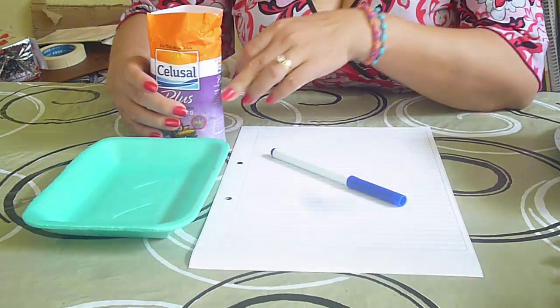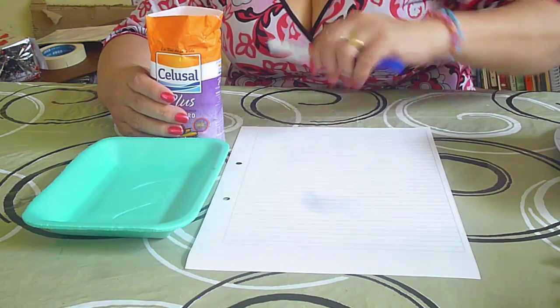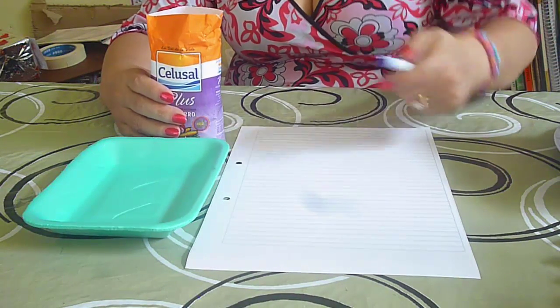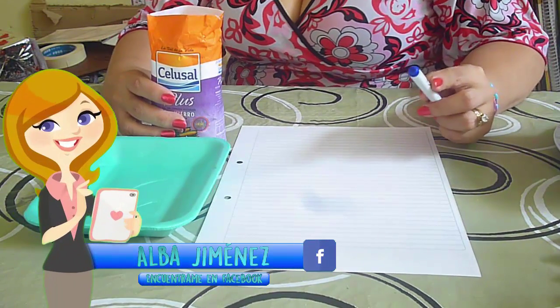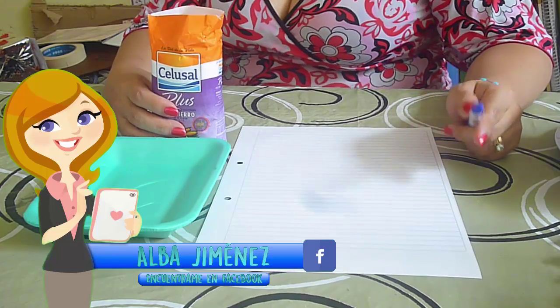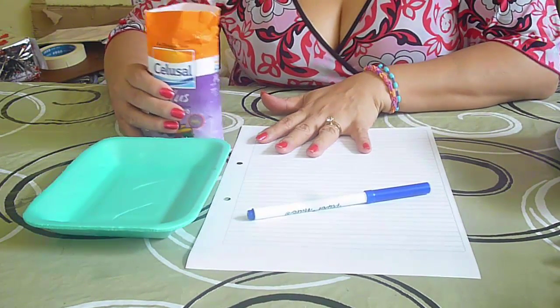Vamos a necesitar sal, puede ser sal gruesa o sal fina, la que ustedes tengan a la mano. Pueden pedírsela a los padres de familia porque esta es una actividad que yo propongo realizar en la escuela, en el jardín, en la parvularia. Vamos a necesitar un papel y un marcador.